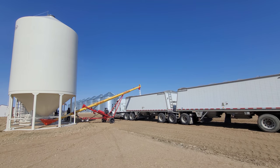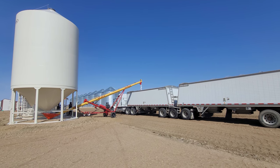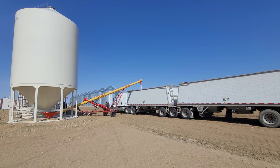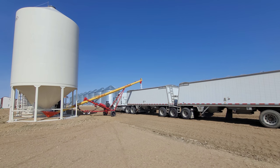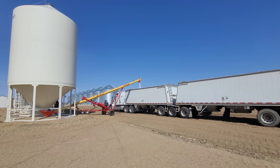Good morning everybody. It is April 26. We are actually loading drills here today. So we loaded two, maybe three yesterday, and we finally got some of the kinks worked out of everything for loading, so I thought hey, we should do a video.